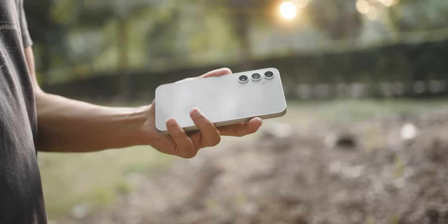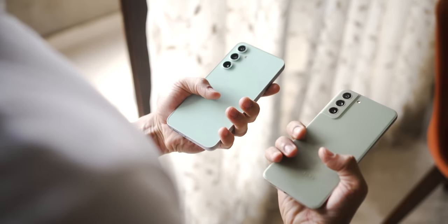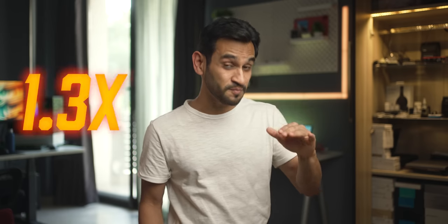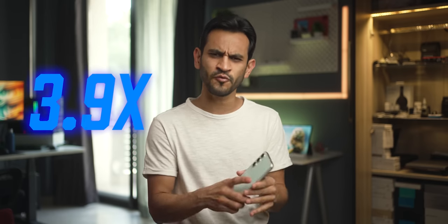The phone does feel slightly heavier and broader than the S21 FE — probably because they've now used glass, which is heavier, and they've increased the vapor chamber by 3.9 times to ensure the phone remains cool despite playing games or using the camera for extended periods. These were very significant upgrades that the S23 FE needed.